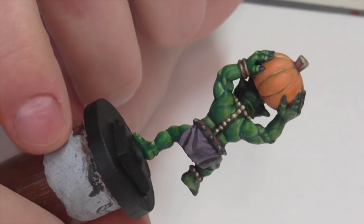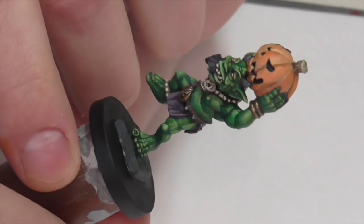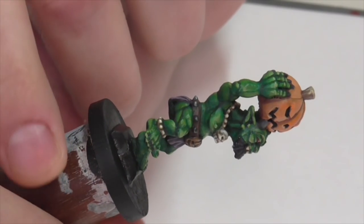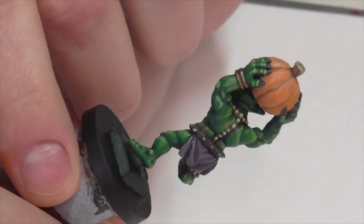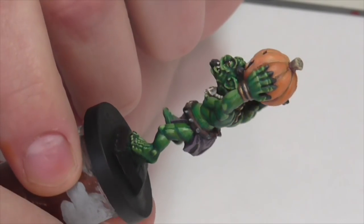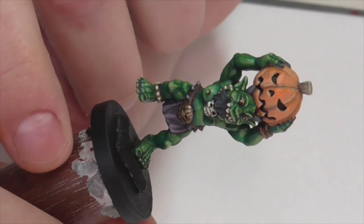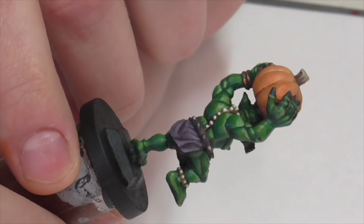I hope you had as much fun watching this guy being painted as I did doing him. If you want to like this video please click the like button, share with your friends, leave me comments with what you thought, and of course subscribe to my channel to keep up with the latest updates. Have a very happy Halloween and I will see you next time.